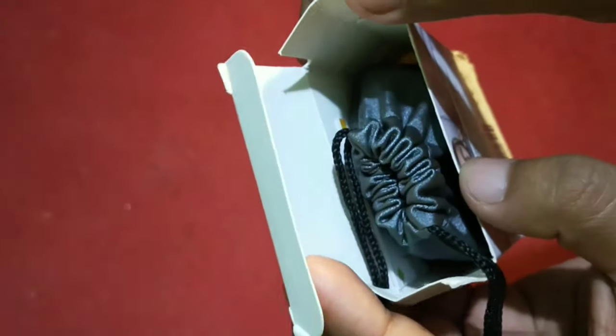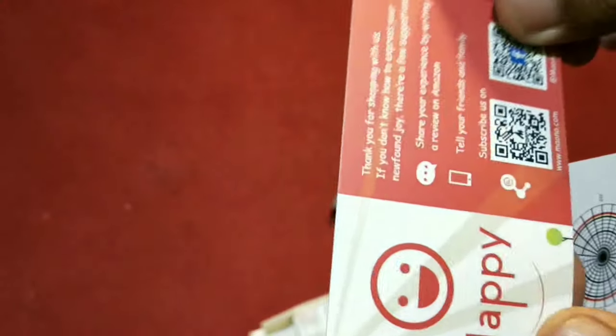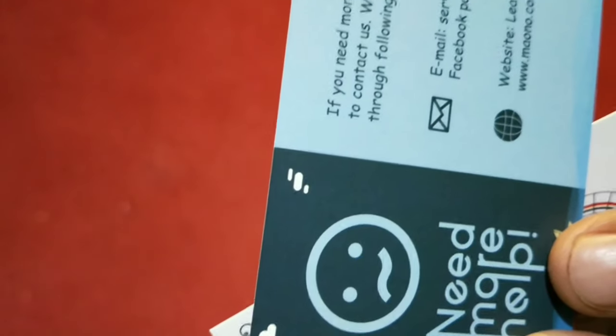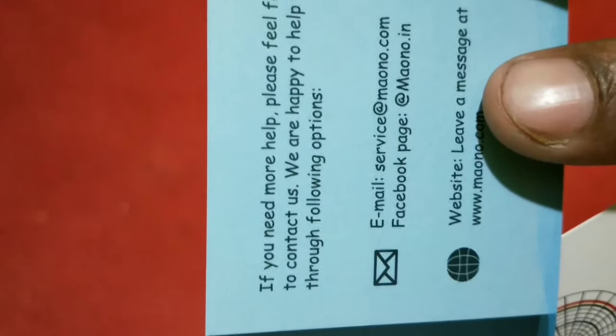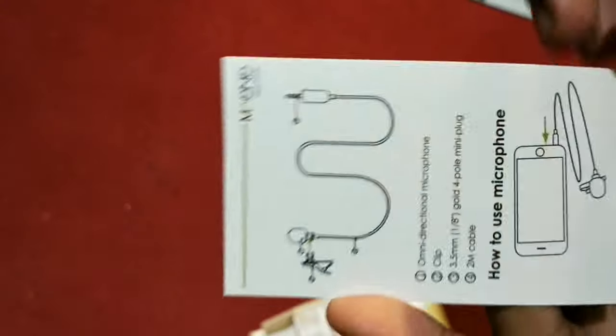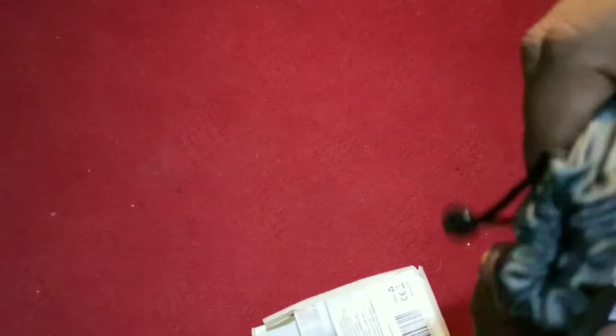Inside the box we can see a pouch — it's a carry bag made from cloth. Inside there is a card from the company with contact details by email and their website. On another card you can see the parts of the microphone and how to use it. Now let's see what's inside the pouch.